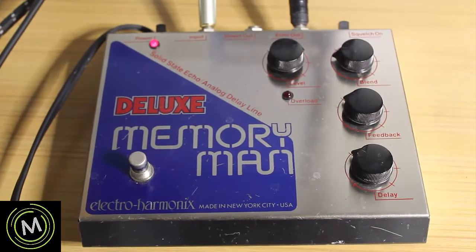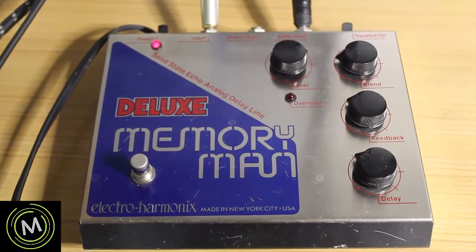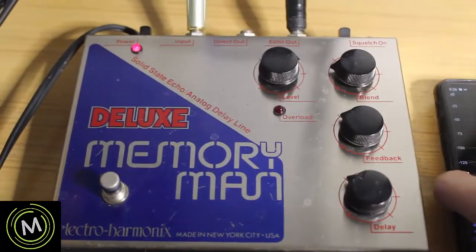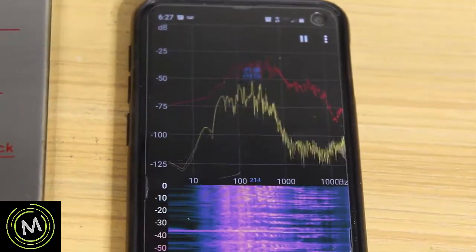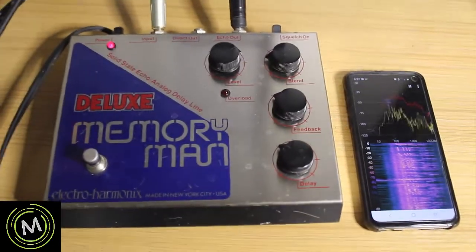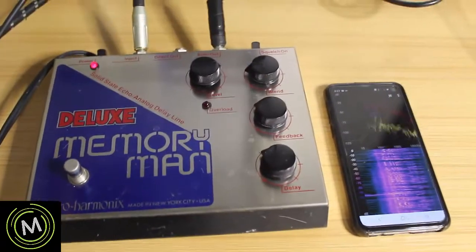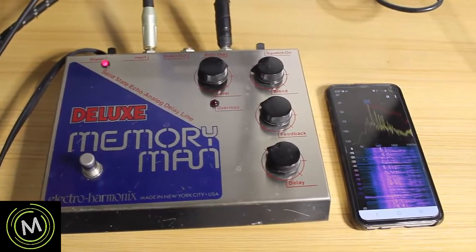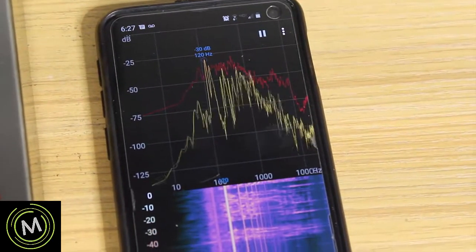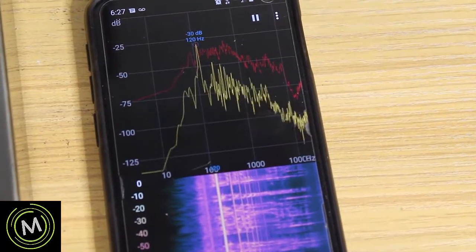Today we have a Memory Man Deluxe in the shop from Electro-Harmonix, and this one is having some noise issues. I have an app called Spectroid, and with Spectroid we should be able to figure out what frequency this hum is at. We'll bring up the volume on our amp, and if we look at Spectroid we can see that the frequency is at 120 Hertz dead-on.